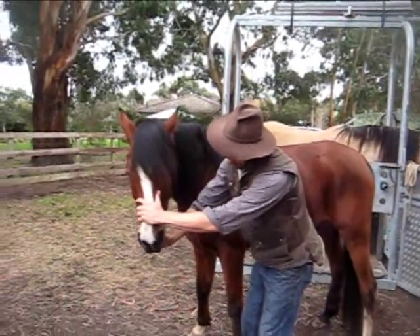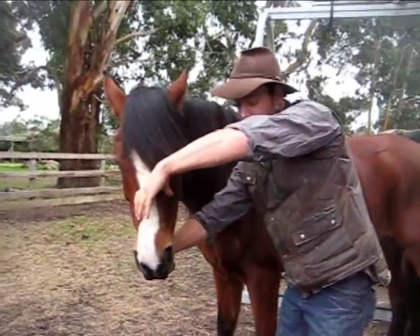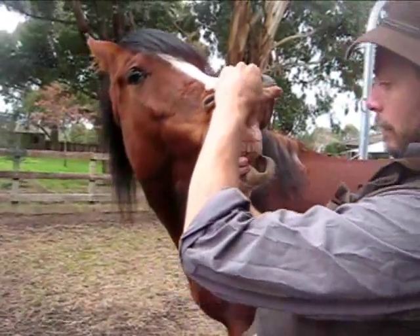I'm going to put my thumb gently on his lower lip, down here, pull that lip down, then come around here, lift that top lip up, bring his head around to the side and have a look at his front teeth.